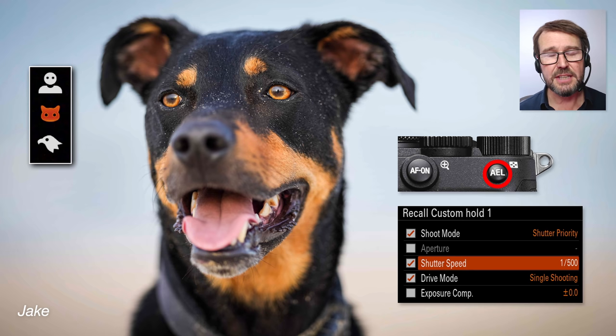Just a word about my settings here. I'm shooting at 30 frames per second, one two-thousandth of a second as my default. Occasionally I want to grab a portrait, so I don't bother going into the camera settings — I just use the recall custom hold one, which I've assigned to the AEL button. This drops from 30 frames per second to single shooting, and it drops the shutter speed from one two-thousandth to one five-hundredth of a second, which lowers the ISO. I do that just by holding the AEL button — a very quick override.